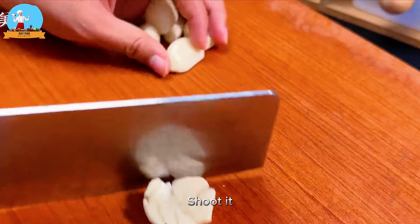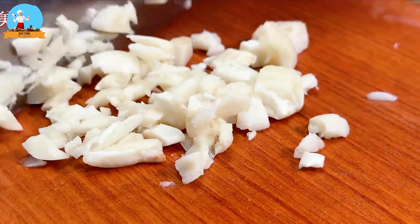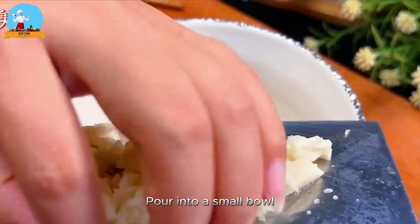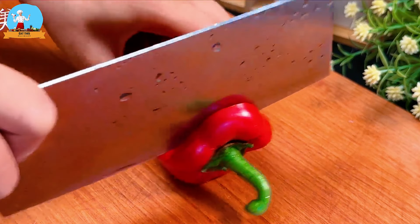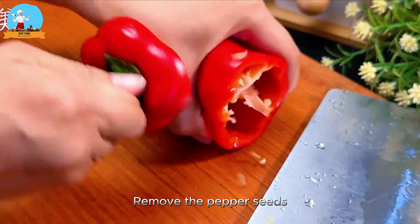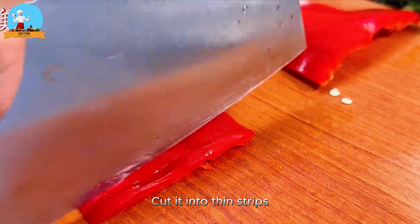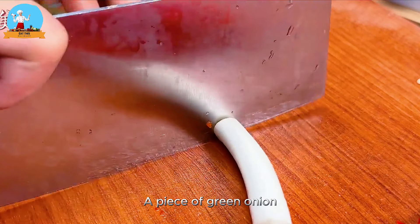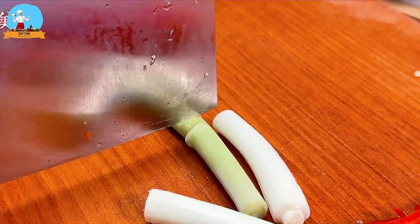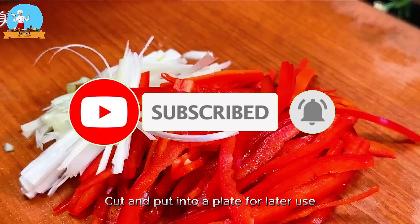Smash the garlic, then chop it again into minced garlic and pour into a small bowl. Then prepare a red chili pepper — cut off the stem, remove the pepper seeds, cut in half, and then cut into thin strips. Take a piece of green onion and cut it into thin strips as well. Cut and put into a plate for later use.